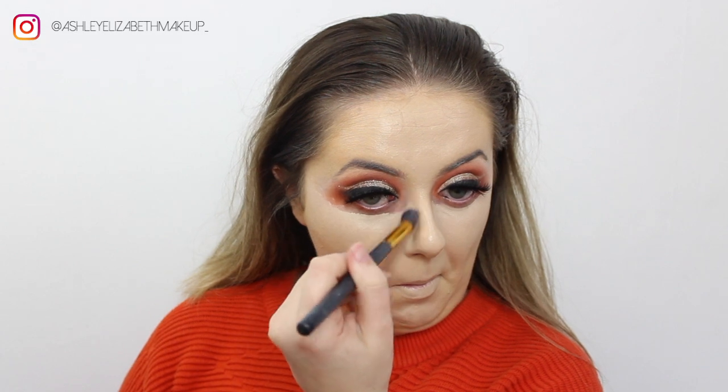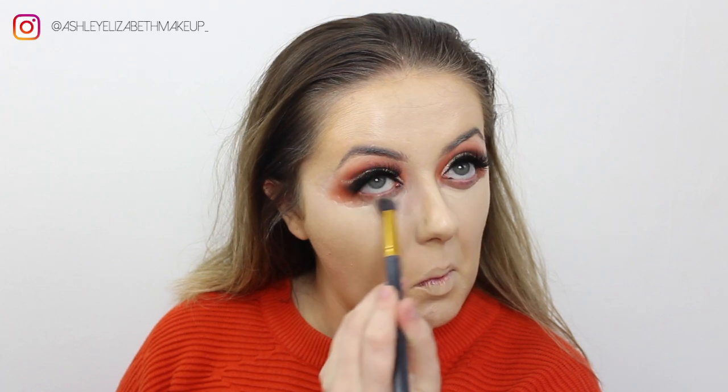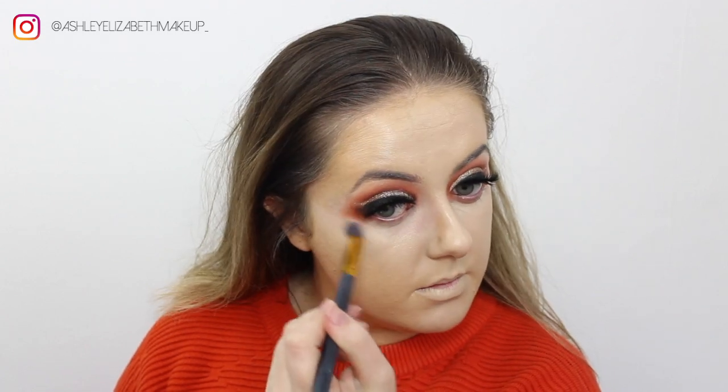I'm taking my smaller fluffy brush to blend the under eye. I haven't done the under eye shadows yet, but I'm blending that concealer right up to the lower lash line to act as a base ready for the under eye eyeshadows.